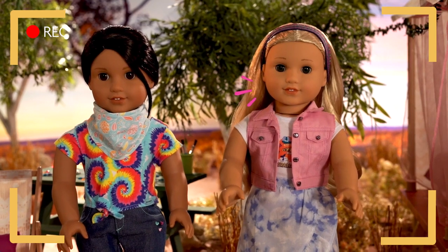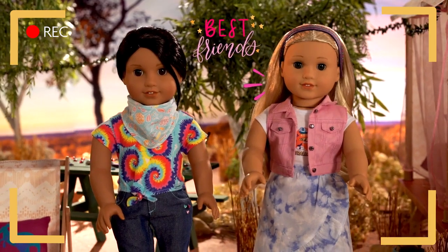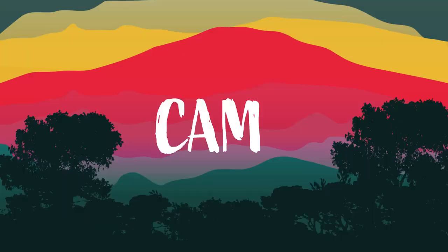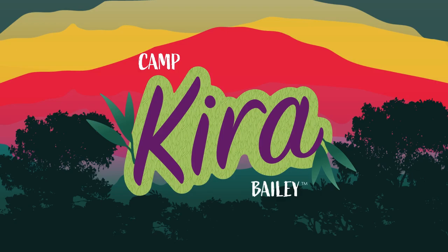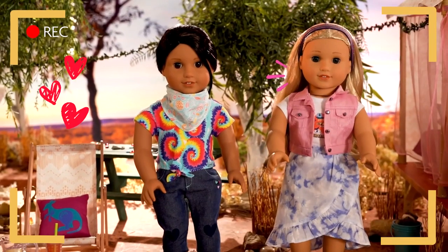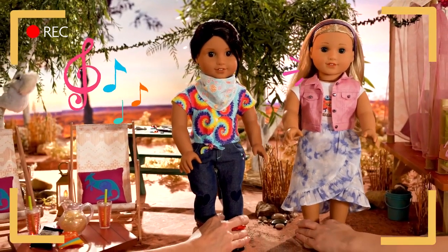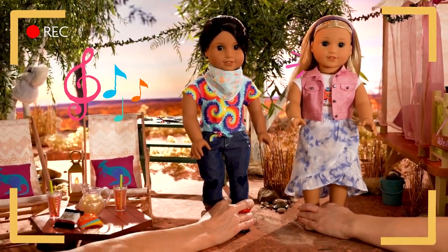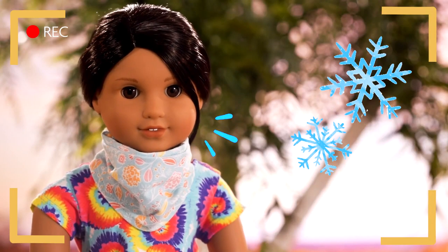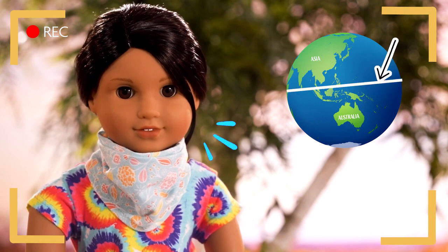Hello everybody! Welcome to Camp Kira! Do you remember my best mate Alexis? G'day people! I love it out here in the Australian bush, but lately I've been missing some of the fun things like music festivals we would go to in the summer back home. Which is actually wintertime here! We're in the Southern Hemisphere, so our seasons are the opposite of the US.